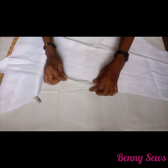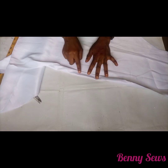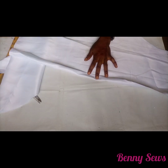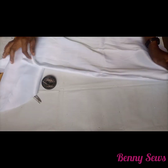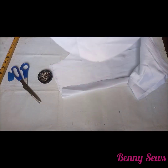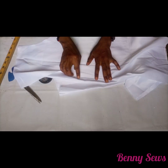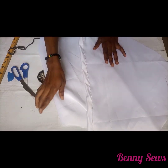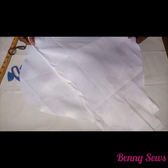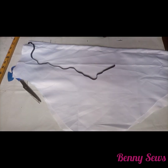Remember we left one and a half inches for the elastic casing allowance. So I'm going to fold by half an inch first and then fold by one inch again. I've gone ahead to pin that, and the same thing for the second sleeve — fold in half an inch first and then fold again by one inch. I've gone over to the sewing machine and sewn that already, and this is what we have for both sleeves.